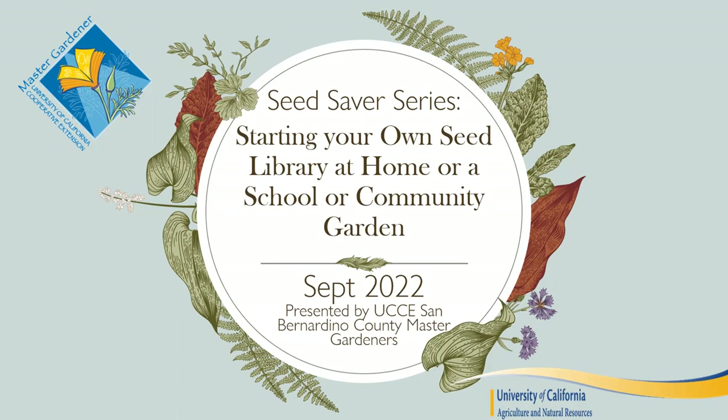This weekend we have a school and community garden collaborative workshop where we'll highlight a program — a 'Seed Library in Every Community' program that the Master Gardeners are working on. I'll touch on elements of that program throughout the presentation.